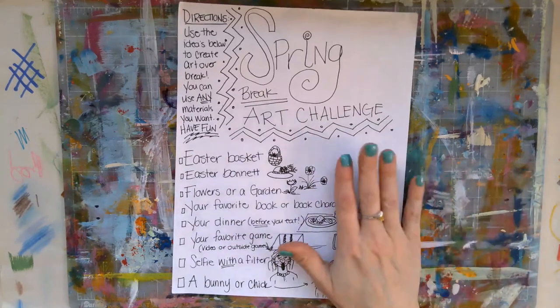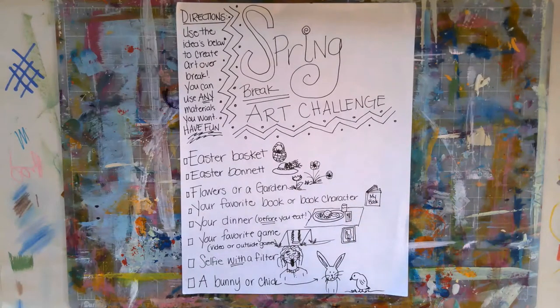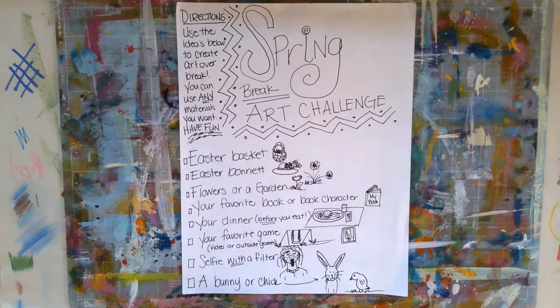I am coming to you today to talk about our Spring Break Art Challenge. First of all, I want to say this is a completely optional thing. However, it is a great way to keep your creativity going and to really kind of dip into that creative side of yourself so that you're not just sitting around bored and playing video games the whole time. You guys know how I feel about that.